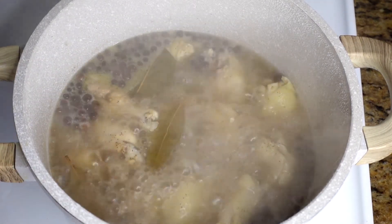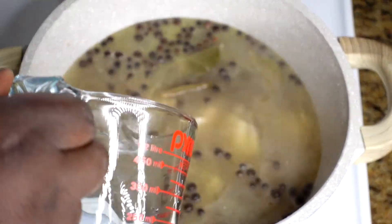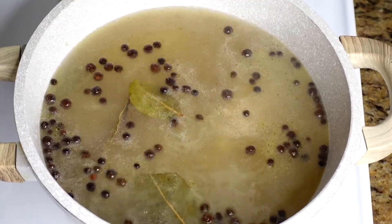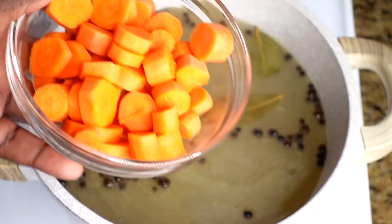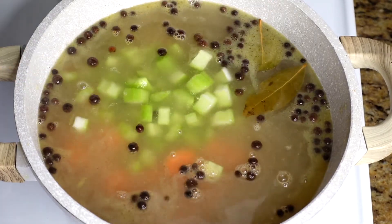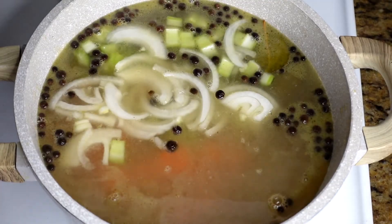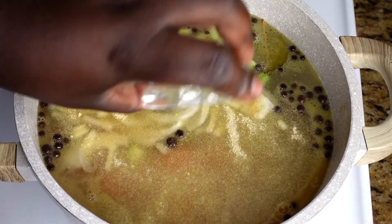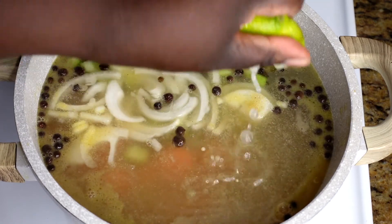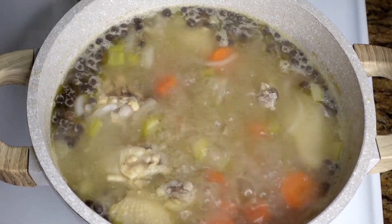After ten minutes, the water has darkened up a little bit — don't worry, you're going to add more. This recipe calls for seven cups of water total, so add the rest now. After adding all the water, add in your vegetables: carrots, celery, and half of the onions — I like to save a few fresh onions to add at the end so they're not too soft. Add the rest of the seasoning and squeeze in the second lime. Let this cook for 15 minutes.